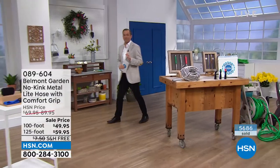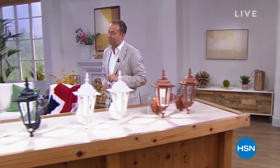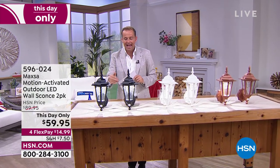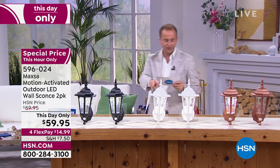Coming up, a gas generator by Furman — industry leaders will be joined by the co-founder of Furman towards the end of the hour. Next up, I've requested this so many times for the show. We've talked a lot about lighting tonight — solar lights, great lights, emergency lights. These are decorative lights, more traditional style lights, but with all the modern conveniences. This is from Maxa. It's a motion-activated outdoor wall sconce, two-pack, LED, and easy, simple, motion-activated. No wires, no cables. It doesn't need to go on a wall where there was already a sconce and wiring.